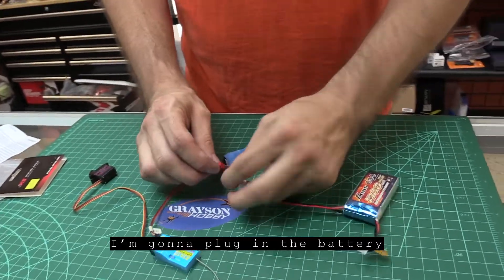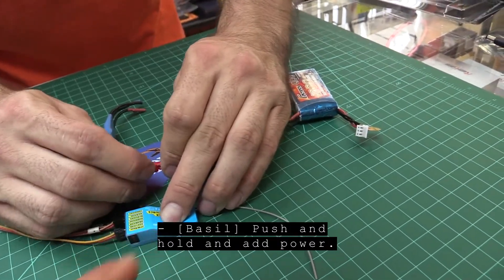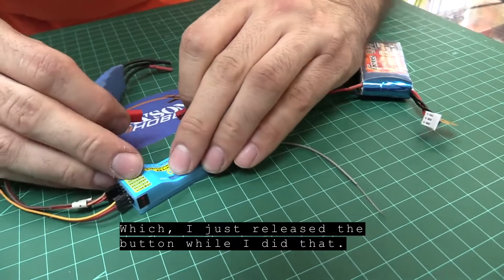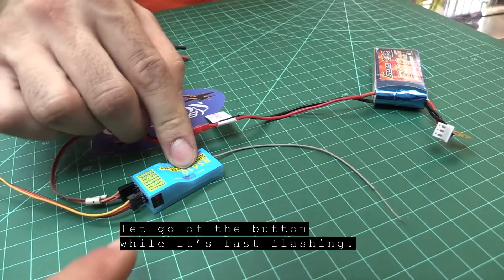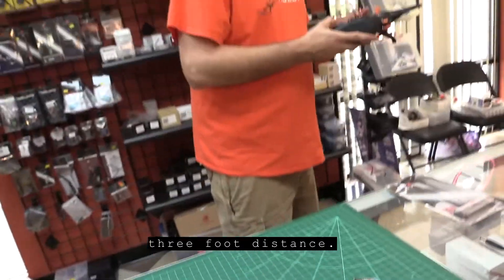Now I've got my radio ready to bind. I'm gonna plug in the battery while holding the bind button. In order to bind this, you have to push and hold the button, then add power — plug in the battery while holding the button. Let go of the button while the LED is fast flashing. Then maintain the standard Spektrum three-foot distance.